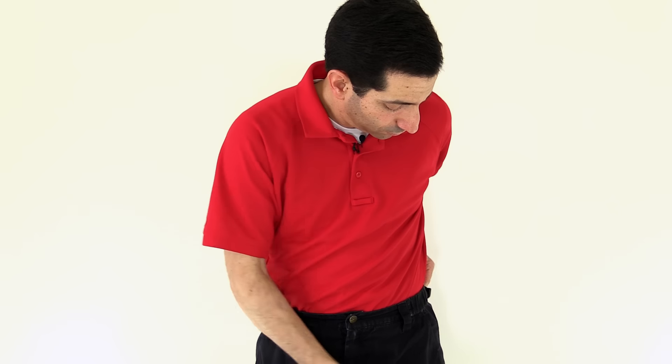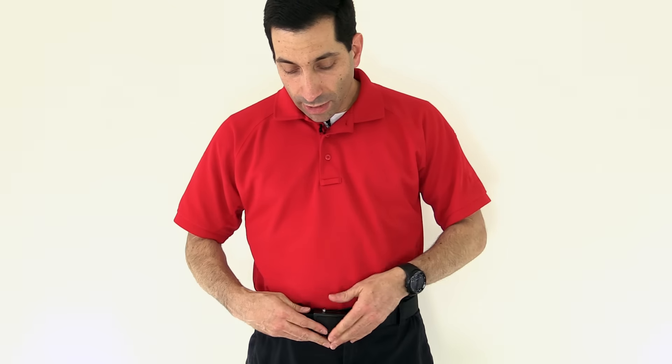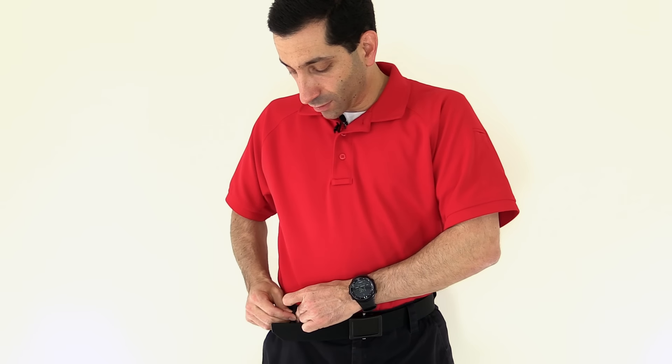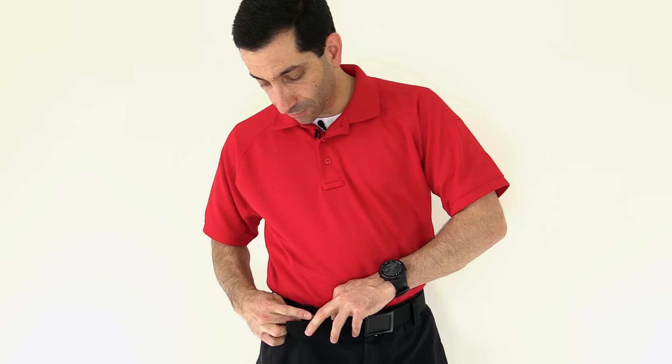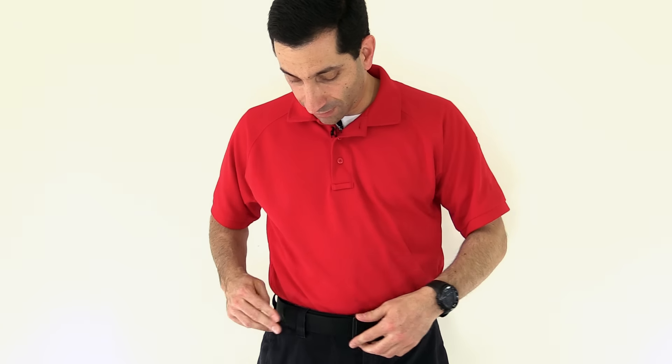Go ahead and put it on. Feed it through, tighten it down, and then just pull that bar. If you need to tighten it some more, pull it a little bit more, pull the bar. Put the keeper here on the other side of my belt loop, feed this through here, and then put the keeper on there.